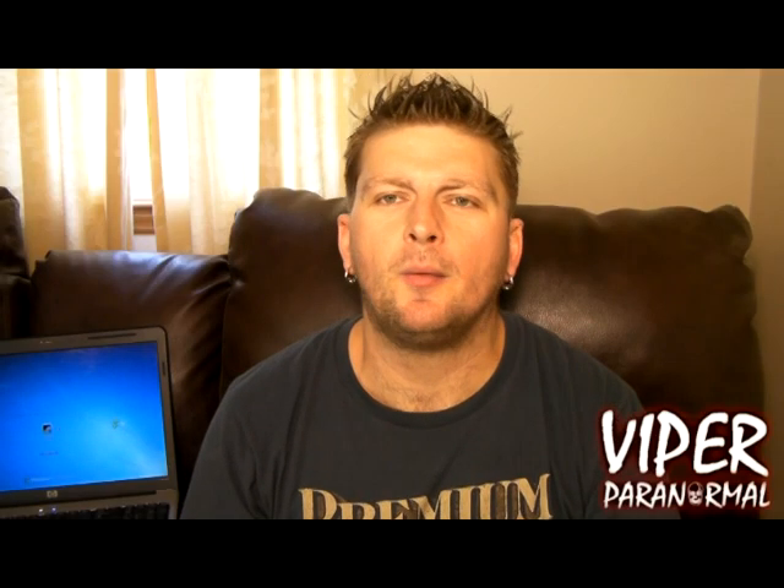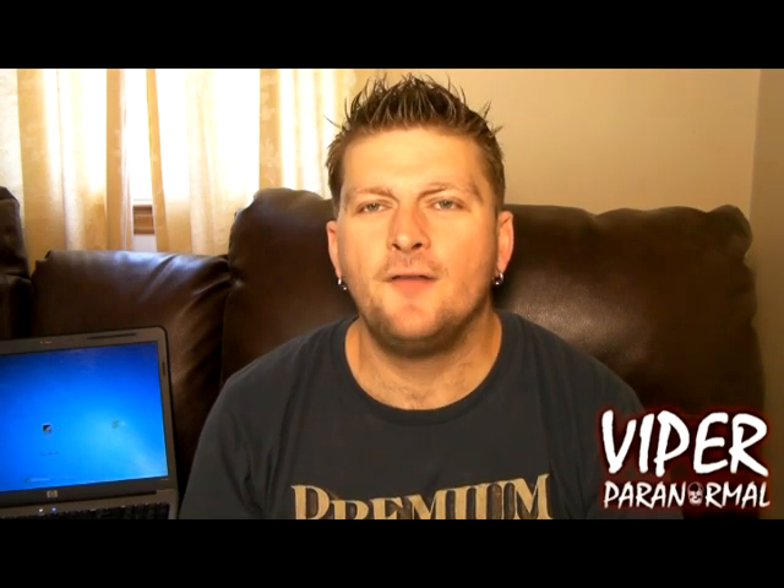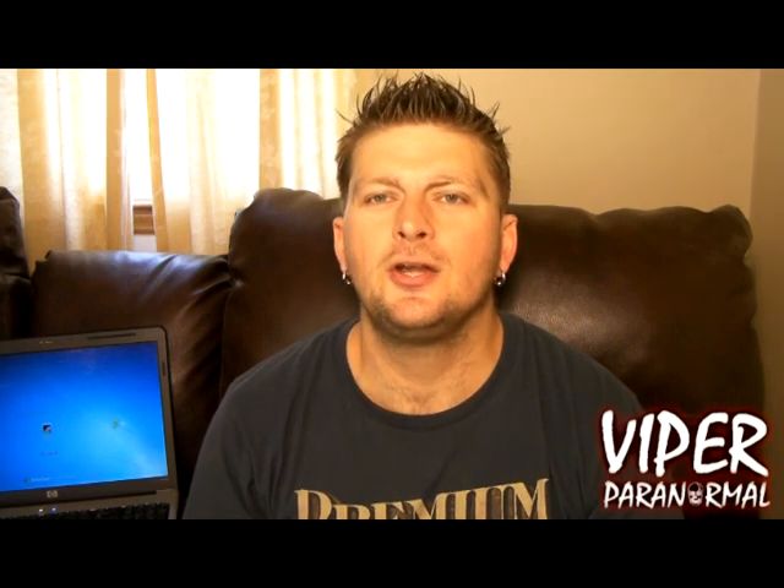Hey guys, it's Mike here again with Viper Paranormal. It's come to my attention that there are some investigators out there that have digital voice recorders or analog voice recorders that don't have a USB jack, and they're wondering how they're going to get their audio and EVP files over to their computer without a USB. Well, I'm going to show you exactly how to do that right now.